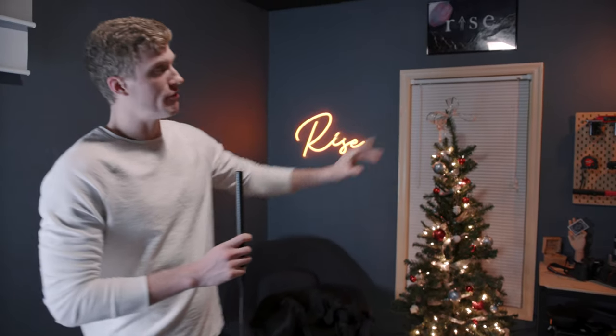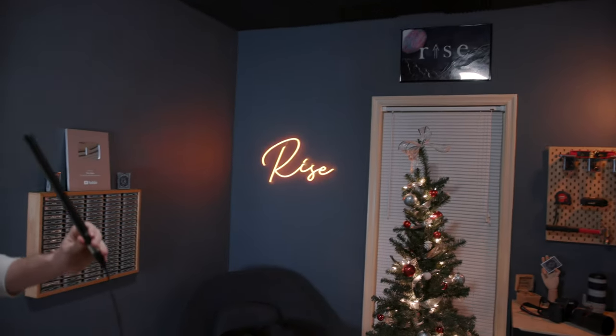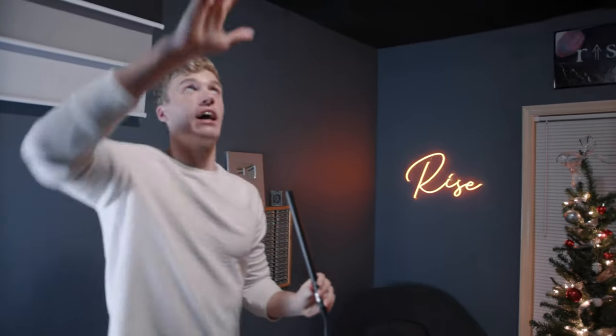I think the most important thing is lighting. Going into lighting — we have that accent light right there, we have the Rise Neon light, and we also have Alexa smart lights on the top of the ceiling. For our streaming setup, one of the really cool color schemes we like to do is teal and orange.